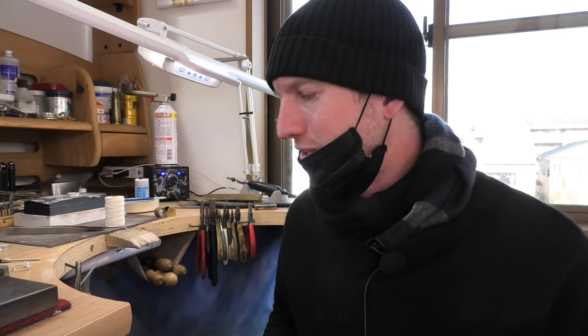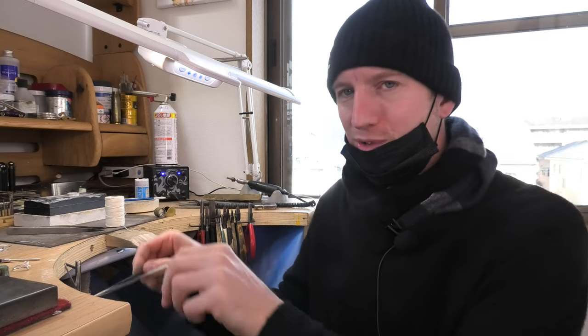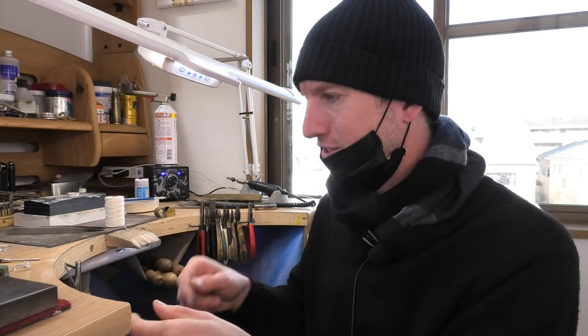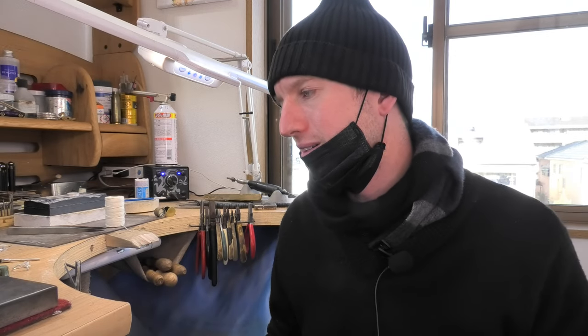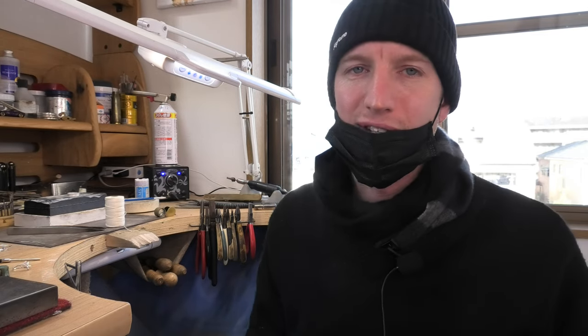That was it — just a short little video showing string polishing. The strings can stay on your bench with your tweezers and next time you just go straight to them — zip, zip, zip — and you get little areas polished that you couldn't do with another tool. I recommend it.